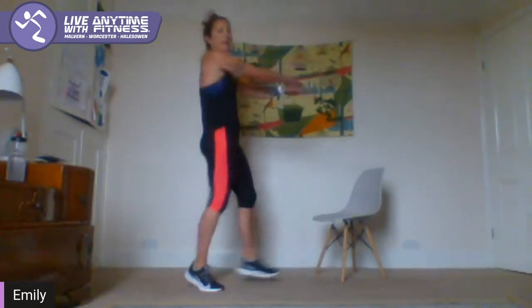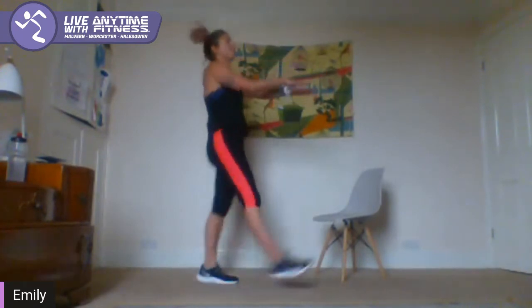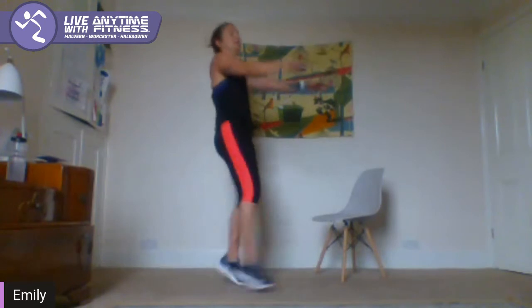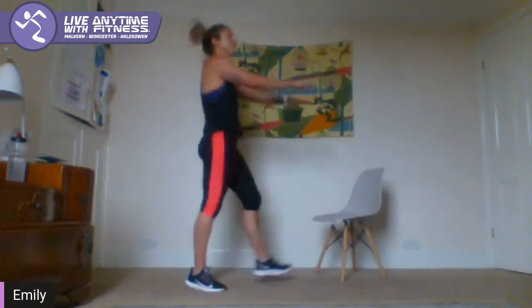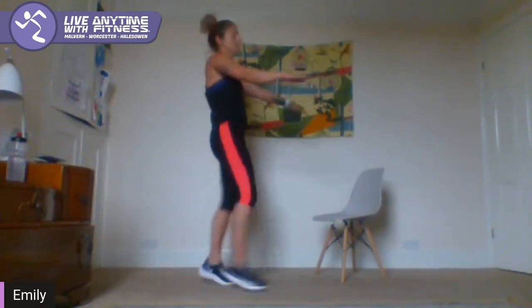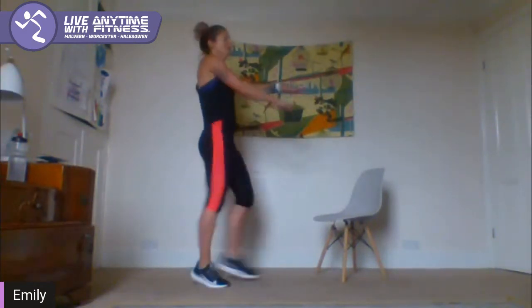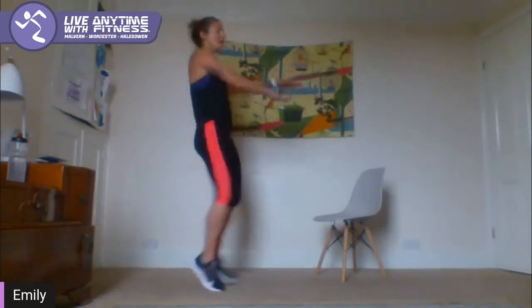Mummy kick — arms out in front of you nice and long, a little over your shoulders, and kick your feet. Good, keep going. 50 seconds this time instead of 45. 10 seconds left.